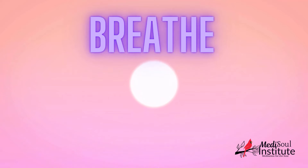Now, bring your attention to your toes. Tense them tightly. Hold for a few seconds. Then release. Feel the relaxation spread through your feet.